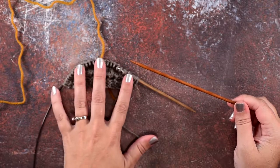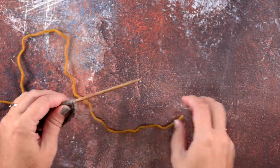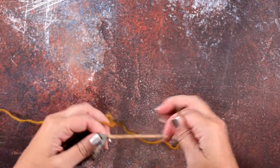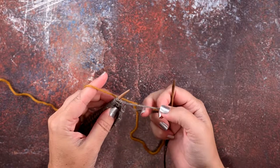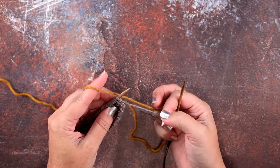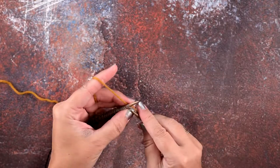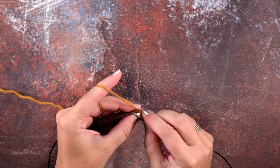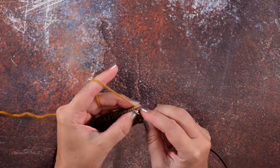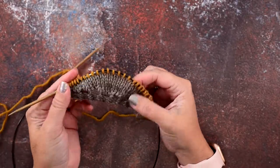For the edging I'm going to be using a DPN in the same size as the shawl I made. The first thing we're going to do is take our edging yarn and knit one row — you're not going to be making any increases, just simply knit one row even. I finished off on a wrong side row on my shawl, so the first row would be a right side row, so we'll join on the right side here and knit across these stitches.